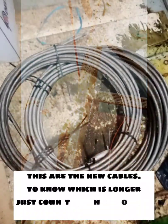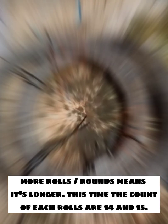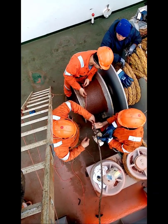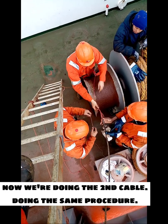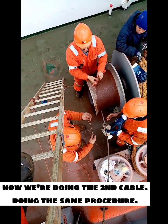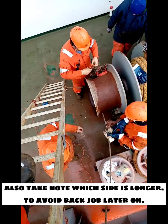These are the new cables. To know which is longer, just count how many rounds each roll has — more rounds means it's longer. The count for each roll is 14 and 15. Now we're doing the second cable using the same procedure. Also take note which side is longer to avoid a back job later on.